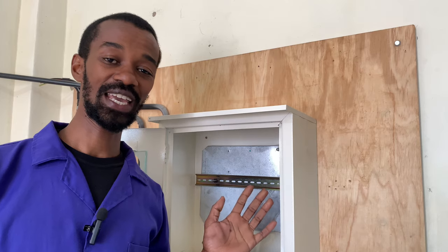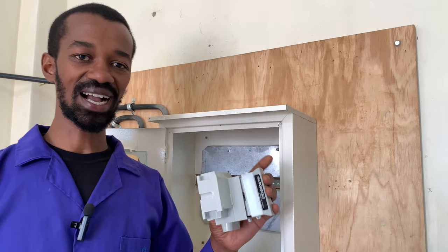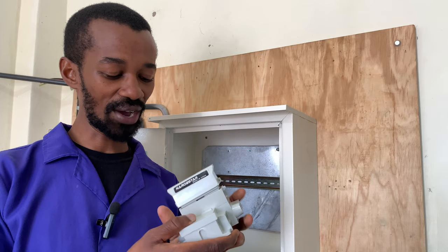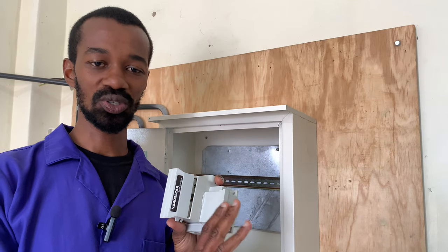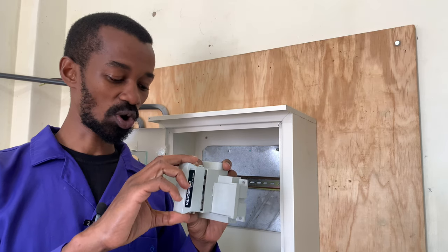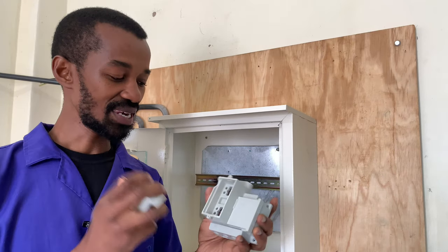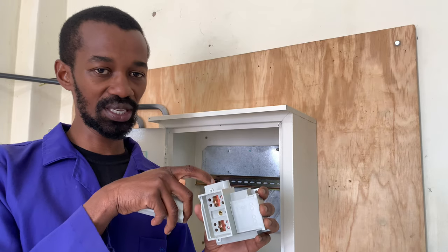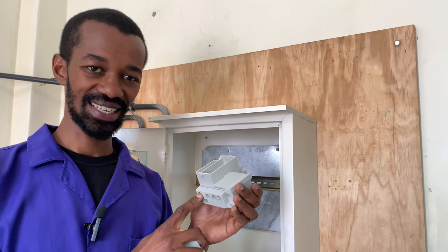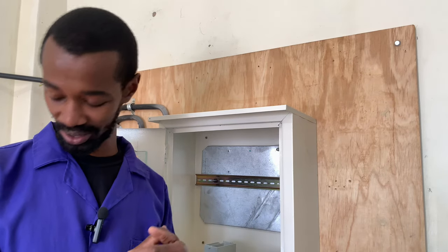There are some devices that we need to have here. Number one, we have the cutouts. What I have here is a double cutout. I refer to it as a double cutout because it has the neutral section and the phase section, where we also have this fuse — this is a fuse carrier with a fuse inside. The phase will come through here, the neutral will be connected here, and we will have the output here as well.